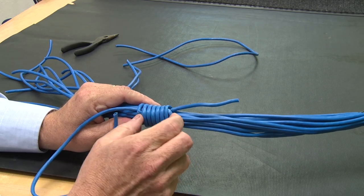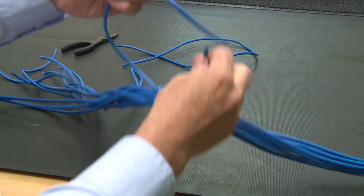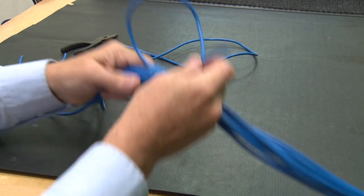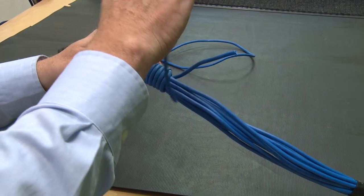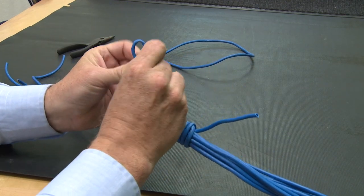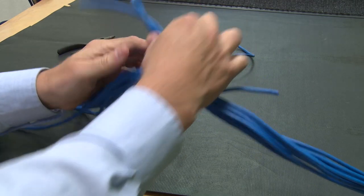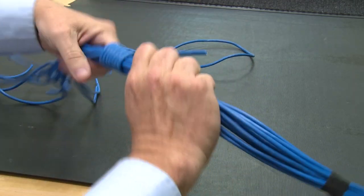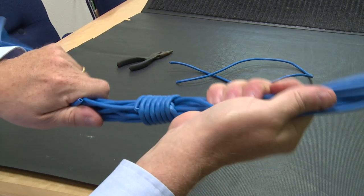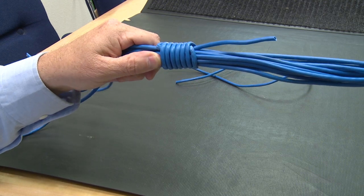That's why it's called the barrel knot — now it looks like a little barrel. These two ends you're able to use to support the cable. You can tie them up. You can even make another barrel knot up here on a support deck if you have enough cable to hold it up. That's a lot stronger than electrical tape, and equal to — if not better than — tie wraps in strength.